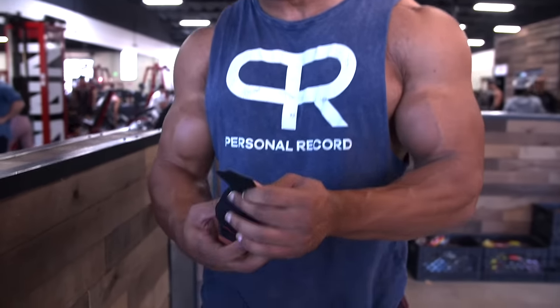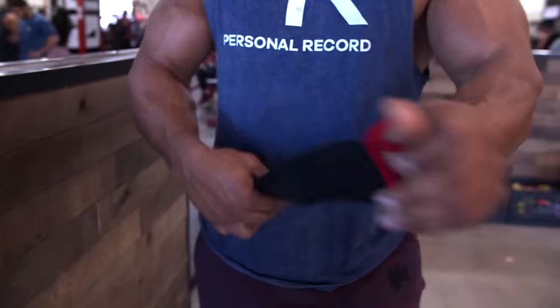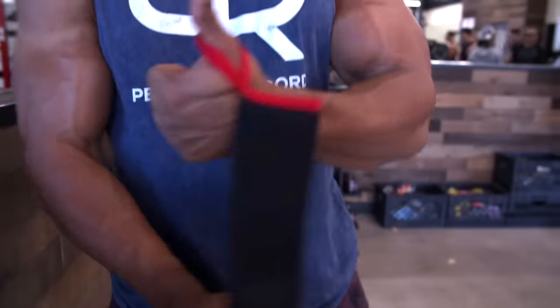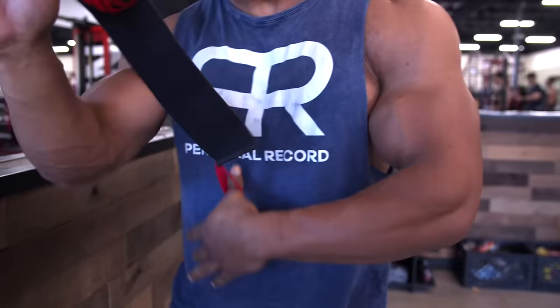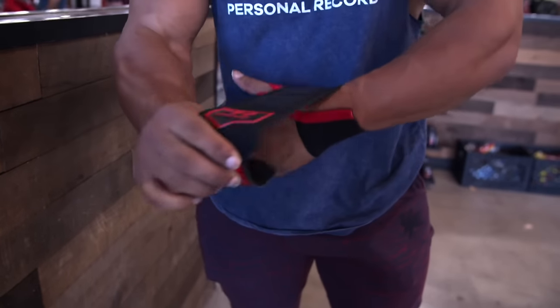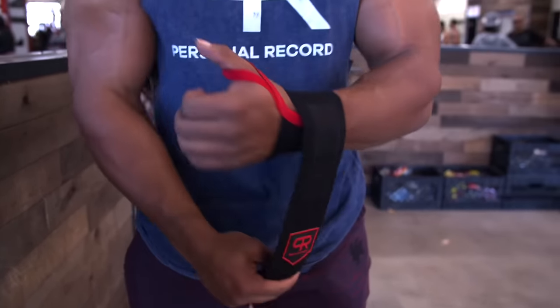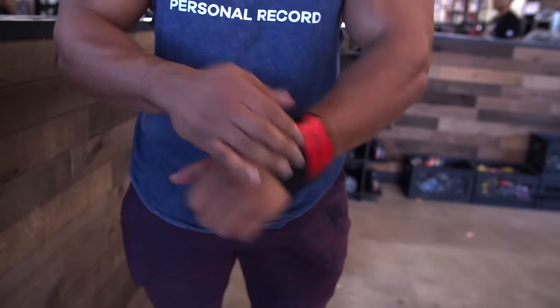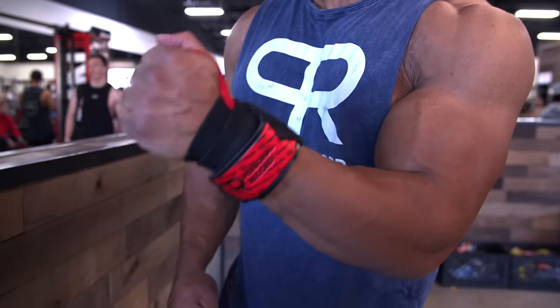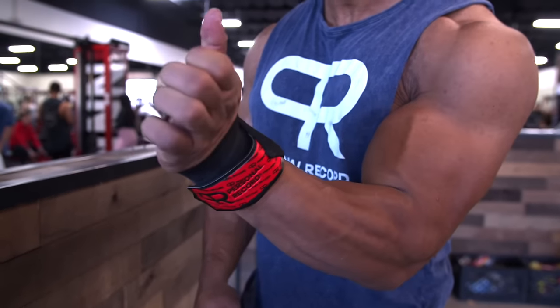A common mistake I see with these — let's open these up. You start with your thumb in the hoop and then wrap it around. But a common mistake is people use it as a wrist wrap and wear it loosely like this, so there's no support on your wrist. The purpose of the wrist wrap in the bench press or any pressing movement is to stop your wrist from bending back — to give added support so your wrist stays in position.